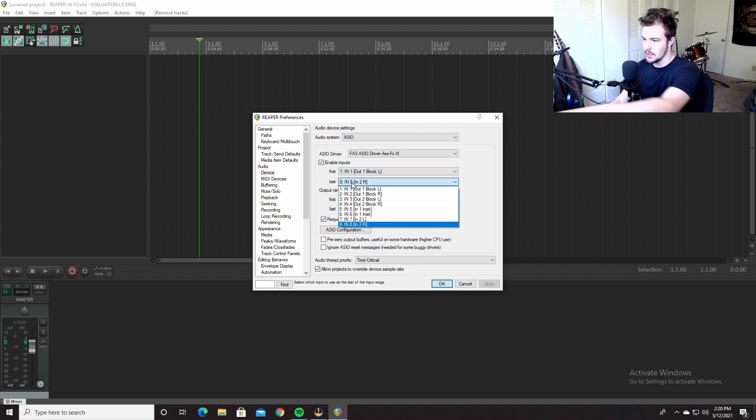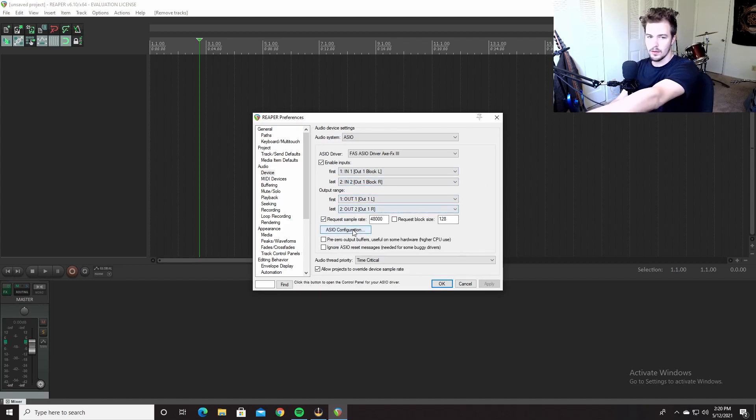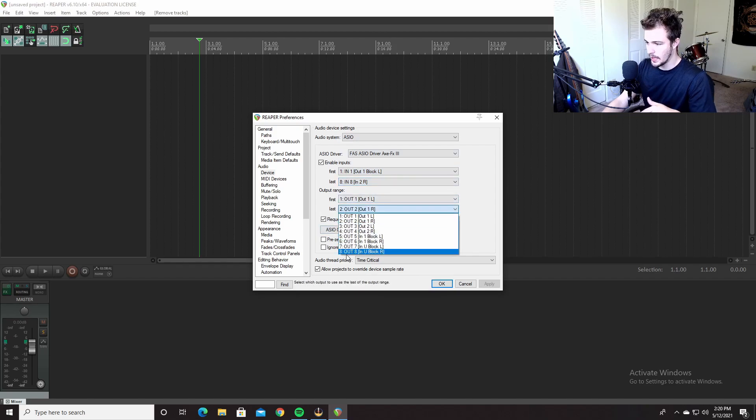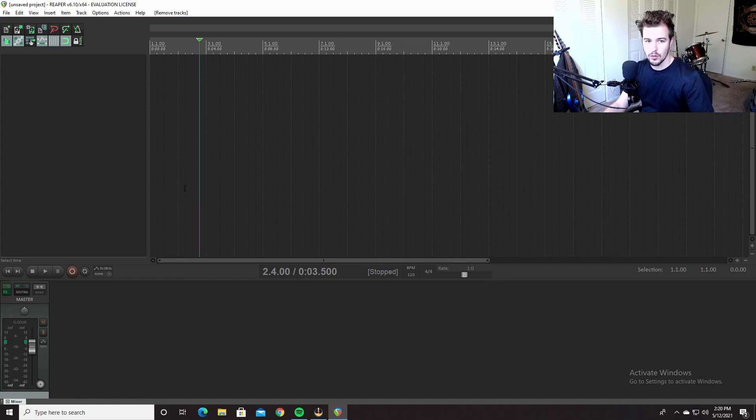What you want to do — this is what it will look like when you first load it up — click here and set it to one through eight on both inputs and outputs. And that's done, you're set up.